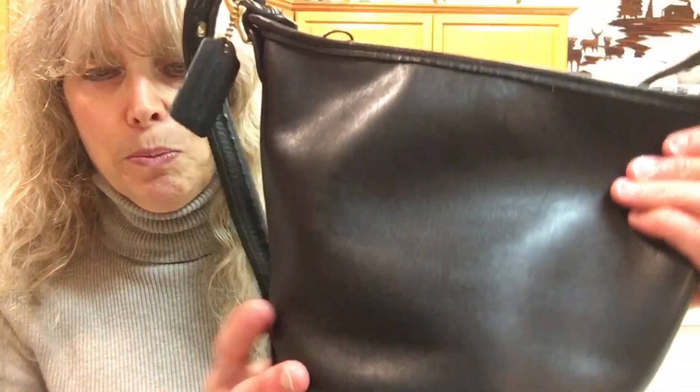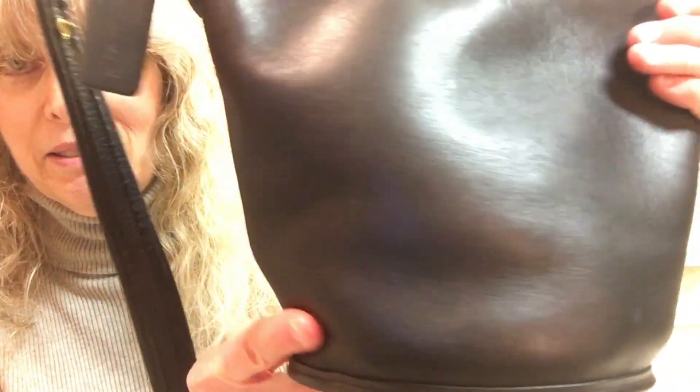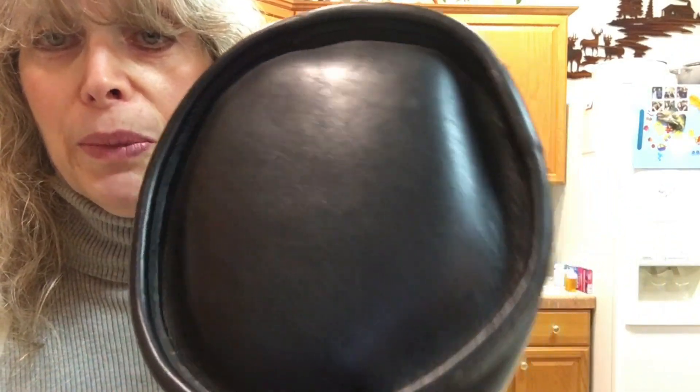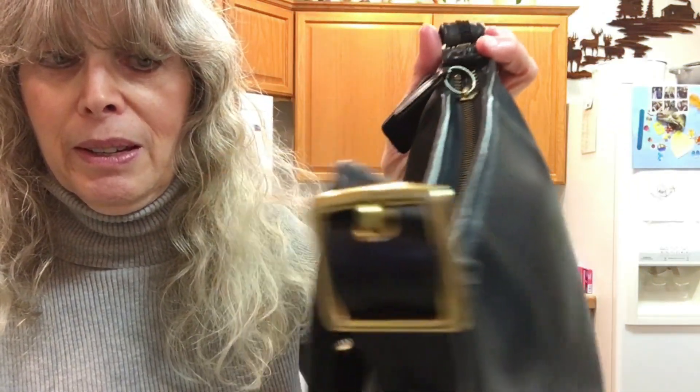This bag was made in 1997 in the United States. The leather is very soft — very, very soft. The bottom is supposed to have wear but it's really insignificant, there's hardly anything at all. It looks like it's not brand new but doesn't look like it has much wear at all — it's in great condition. This is black with brass hardware and four or five strap adjustments.